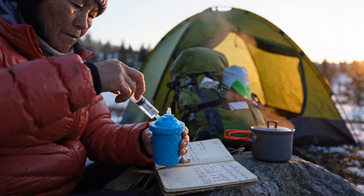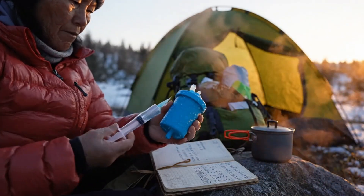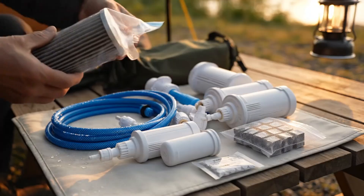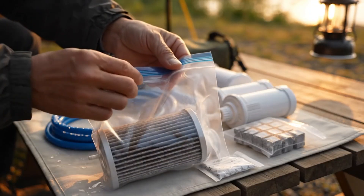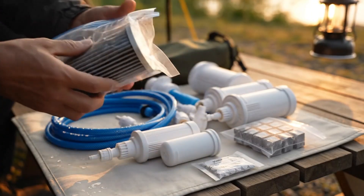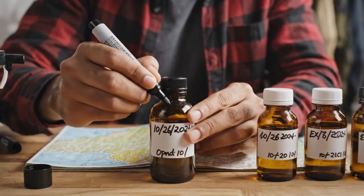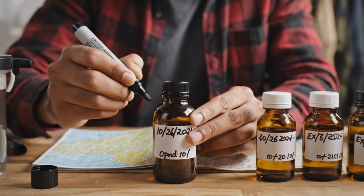Maintain your gear as if your next drink depends on it, because it does. Back-flush filters at the end of the day, keep track of any freeze events, let gear dry when possible, and store carbon sealed and dry so it doesn't absorb humidity on the shelf. Label chemicals with the date you open them and replace before the shelf life expires.